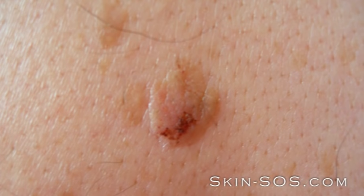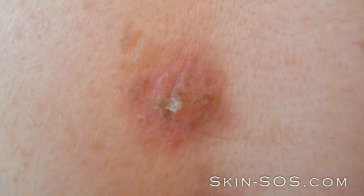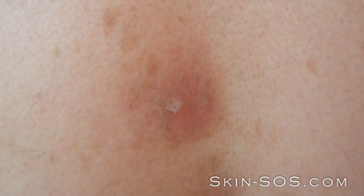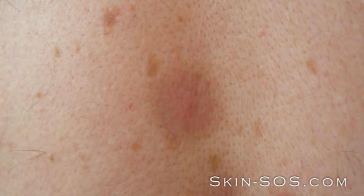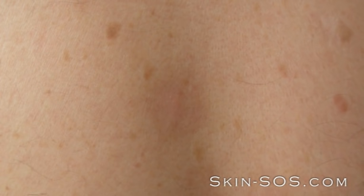This should be repeated twice daily for up to 14 days for a large keratosis. After treatment, the area will become dry. The keratosis will darken and begin to flake away. The fresh new skin will gradually blend in with the surrounding skin, leaving no scar.